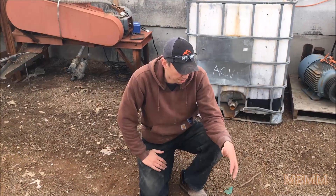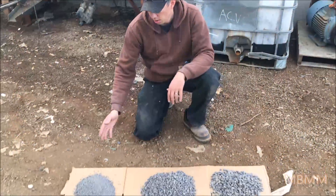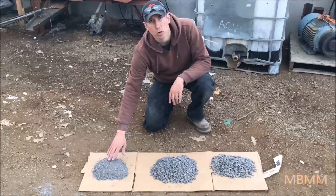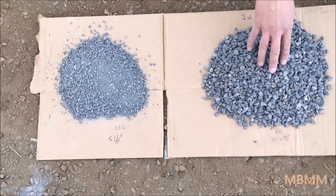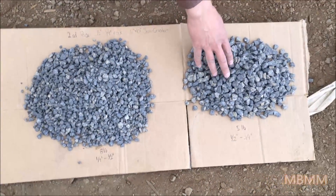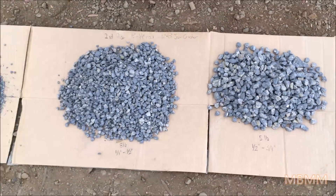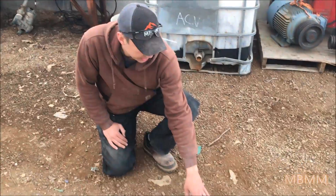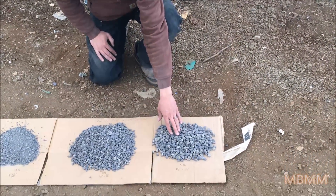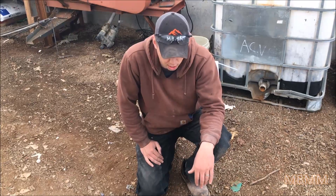This is the oversize material from the first run that we ran through the jaw crusher again, then screened it. We ended up with three and a half pounds of quarter inch minus, eight pounds of quarter to half inch, and five pounds of the half inch to three quarter. We lost a little bit — it didn't all make it in the bucket, which is why it doesn't add up to 18 pounds. We started with 54 pounds of material and ended up with five pounds of oversize after two passes through the jaw crusher. So we got 90% half inch minus with two passes — that is pretty good.